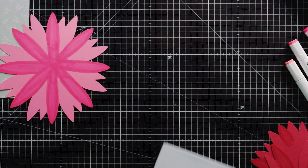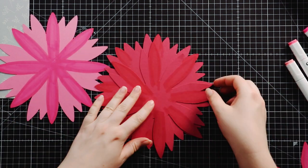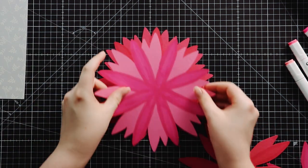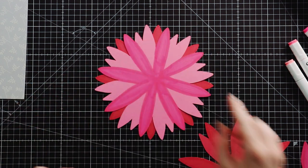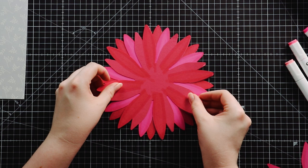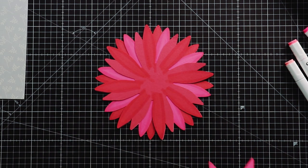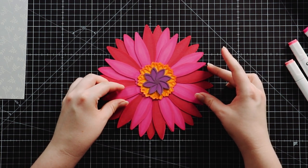Now I'm going to put the layers together. They are symmetrical — the petals have kind of eight lots of the same — so it's fairly easy to put together, especially once you've colored them, because you can see where everything goes by putting each layer on top of the uncolored bits.